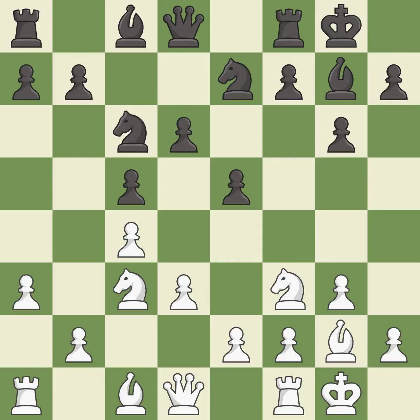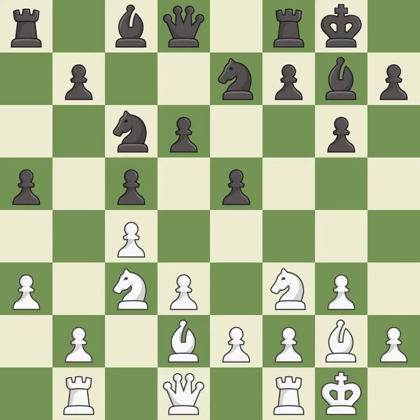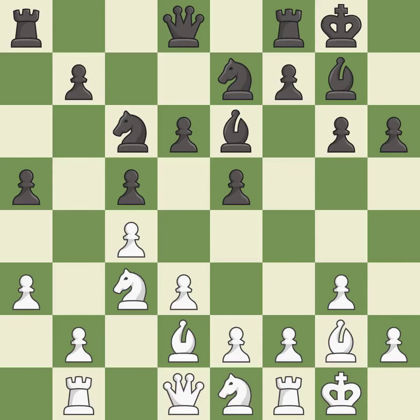Castling develops a rook while also moving the king to safety. Castling to the same side of the board as the opponent tends to lead to less sharp positions compared with opposite-side castling. A rook is developed off its starting square, getting it into the action. A bishop is also activated by developing it off of its starting square.